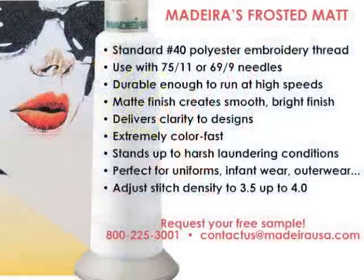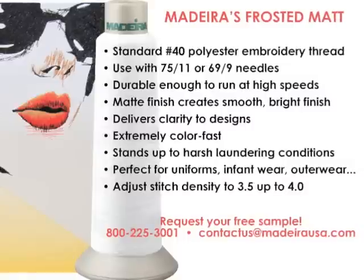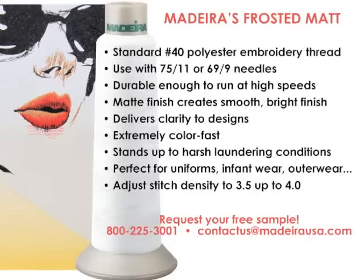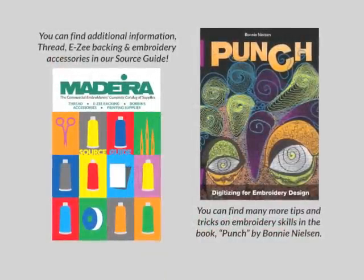To try this unique matte finish specialty thread for yourself, simply contact us through our website, email, or give us a call and request a free sample. Free downloadable designs, digitized specifically for Frosted Matte, for you to try, are available through MadeiraUSA.com.